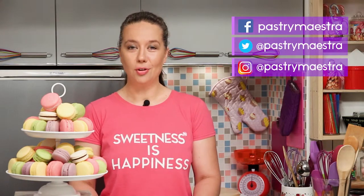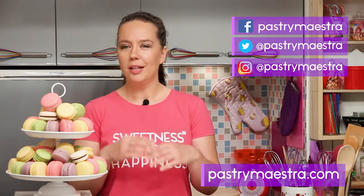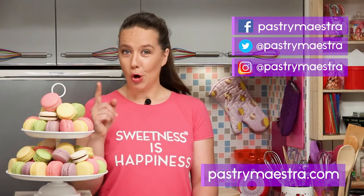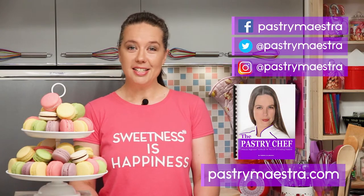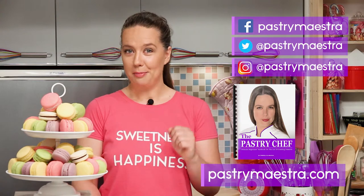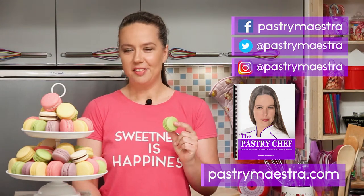I'm Teresa. Thanks for watching my video. I hope you liked it. If you wanna stay in touch, follow me on Facebook, Twitter, and Instagram. And of course, visit my site where you can find elaborate posts with lots of pictures, additional information, and recipes that follow my every video. Also, on my site, you can download my free 365-page ebook, The Pastry Chef, and maybe buy me a macaroon — if you think that I've earned it.